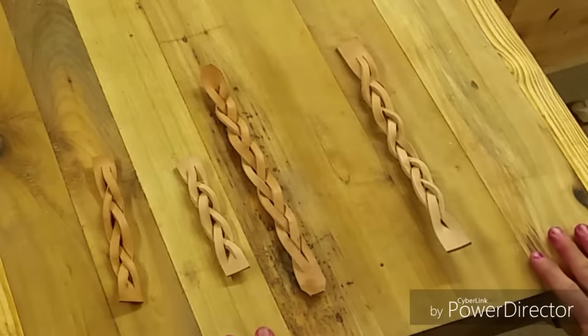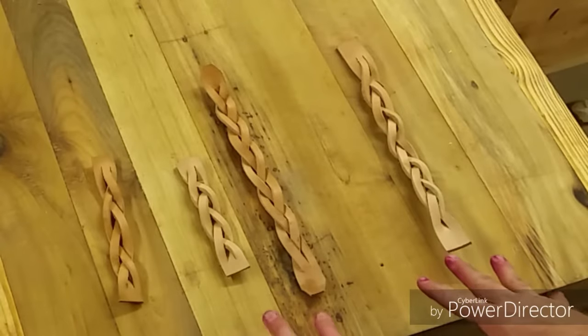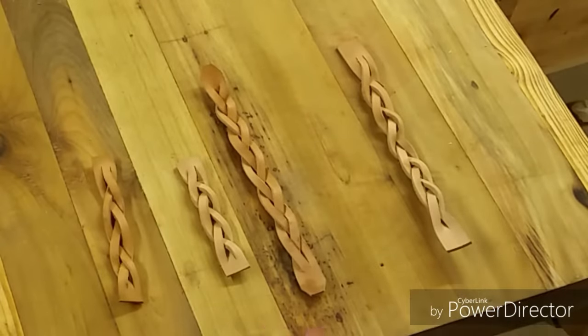It took me about 15 minutes to do the first one and then about a half hour past that to figure out exactly how I did it the first time. But I finally have my system down so I want to show you the sequence of how to make these.